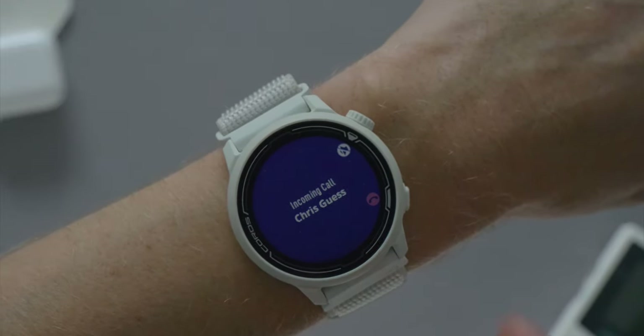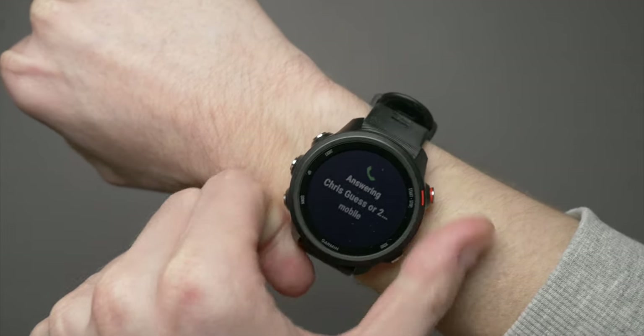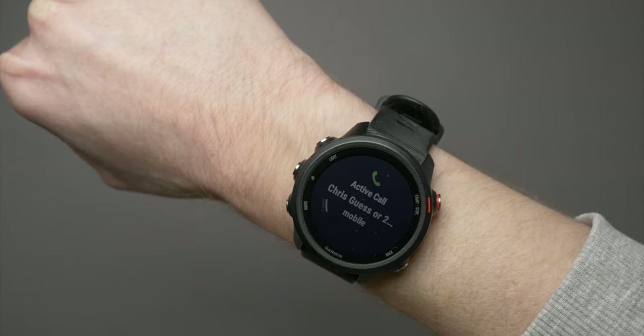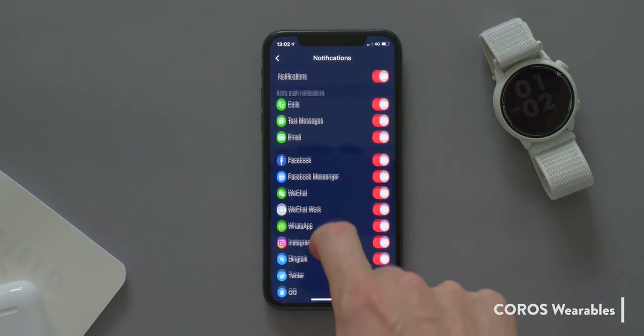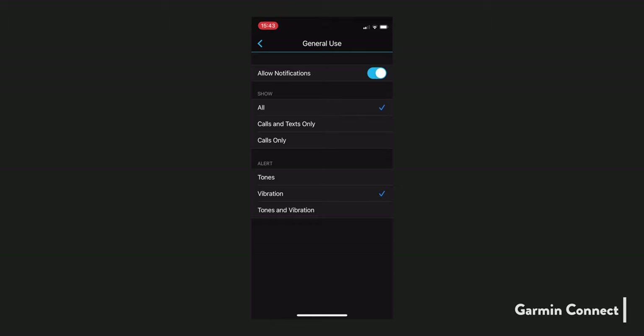Both watches are limited to basic notifications for text messages, emails, and phone calls. The Pace 2 will only let you decline a phone call, whereas the 245 will let you answer it — though you'll have to take the call on your phone since there's no built-in microphone. If you have an Android phone, you can send pre-defined replies to texts on the 245 but not on the Pace 2, and neither allows replies on iOS. The Pace 2 gives you slightly more control over which app notifications are delivered, while the 245 offers only broad options: all notifications, calls and texts only, or calls only. This one is a draw.